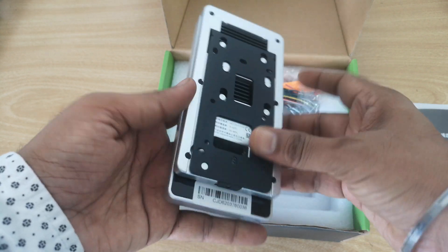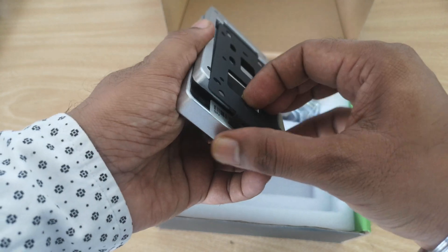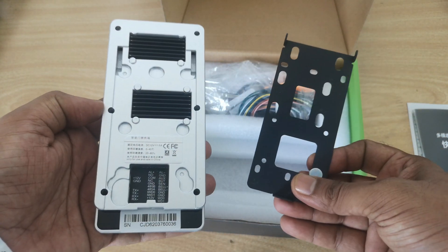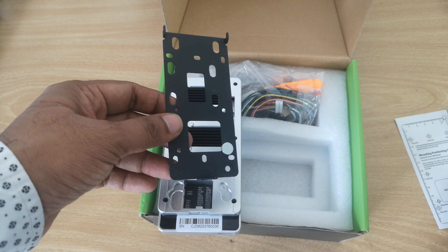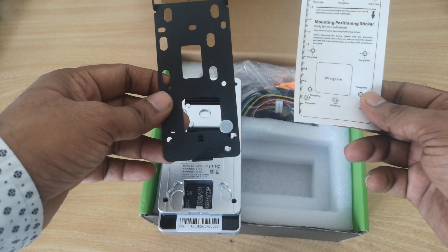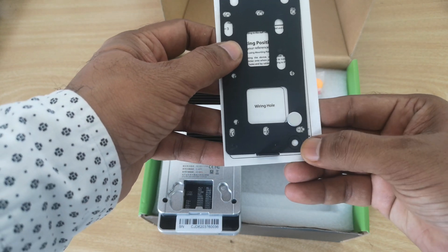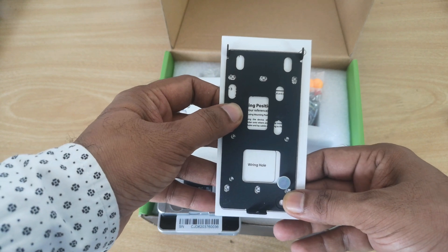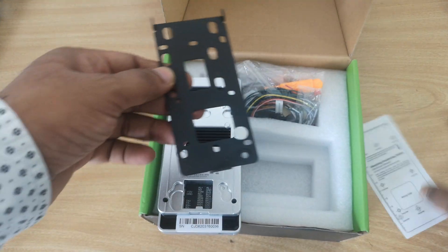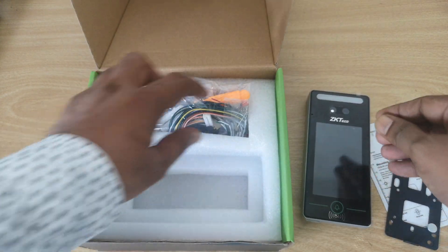So this is the metal plate. You use this guiding sticker to mark the holes on the wall, then drill, and you can screw this plate easily on the wall.